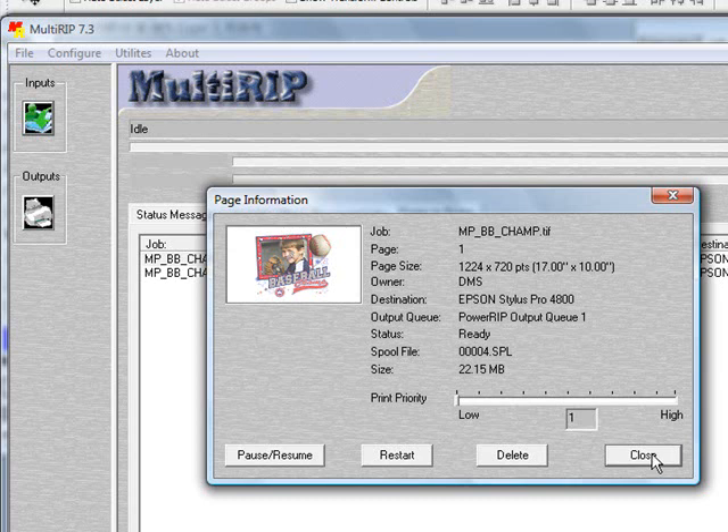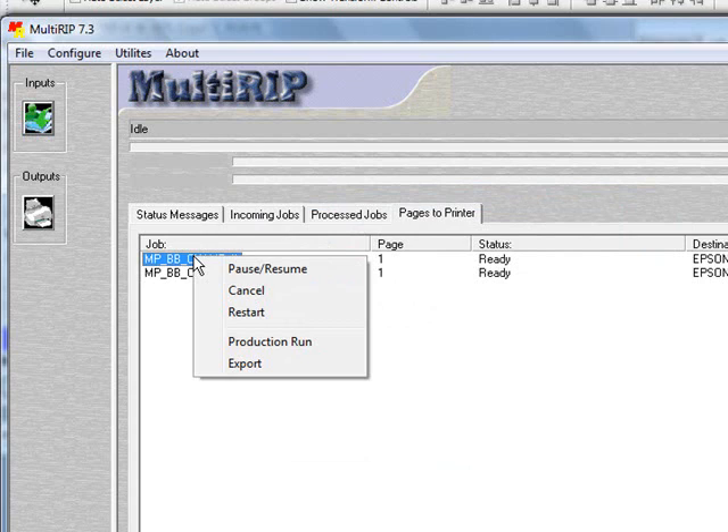If you go over to the pages to printers tab, you can do a similar thing — preview, pause, resume, and start it. If you right-click over the file name, you also have the ability to create a production run, which I recommend you do when you're printing the same graphic multiple times. Instead of ripping 20 copies, we'll rip it once and then reprocess it the other 19 times. If you think people will come back and ask for a reorder, I strongly recommend exporting the file out. When you export it, it'll save a copy of the very last formatted file that goes to the printer, containing all the settings from your graphics software program as well as the RIP, so you can reprint using the exact same settings without going back into your software.